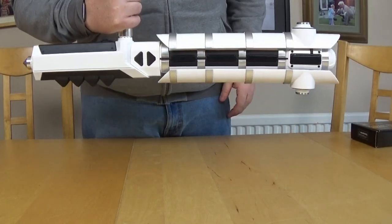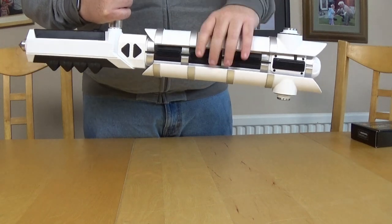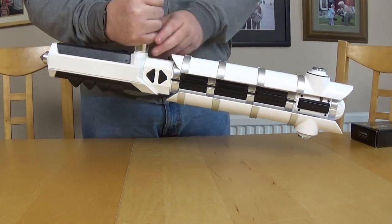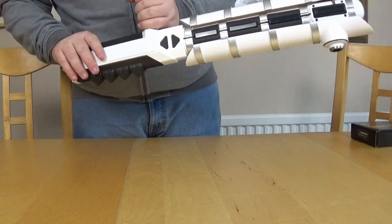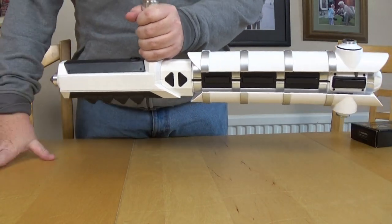Okay here we are - the finished built item. It feels a little bit lightweight to be honest with you. For the money I was expecting something a lot more... significant. But there we go. It's a good idea but again I've had a little test of it and I'm not that impressed.